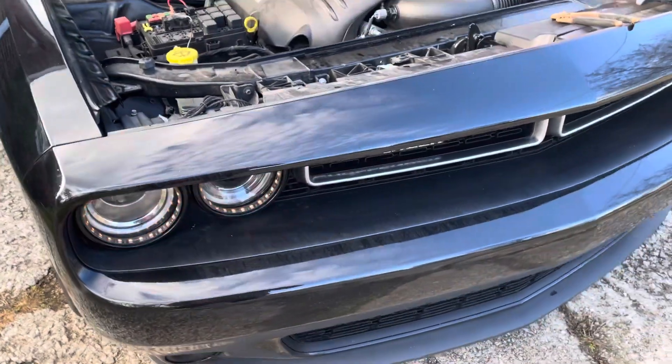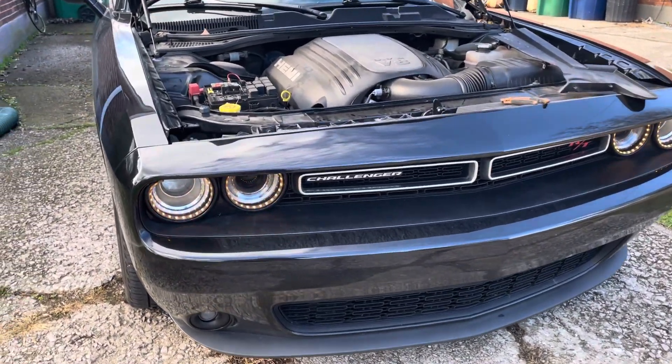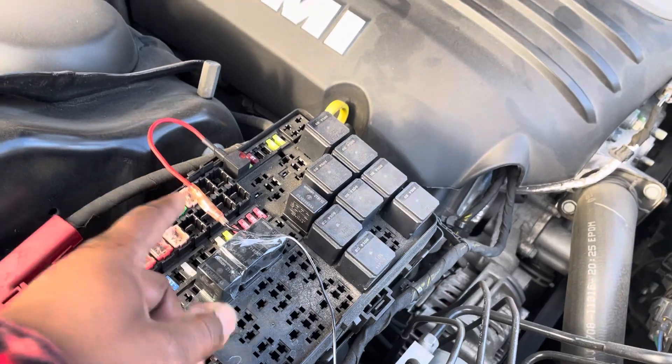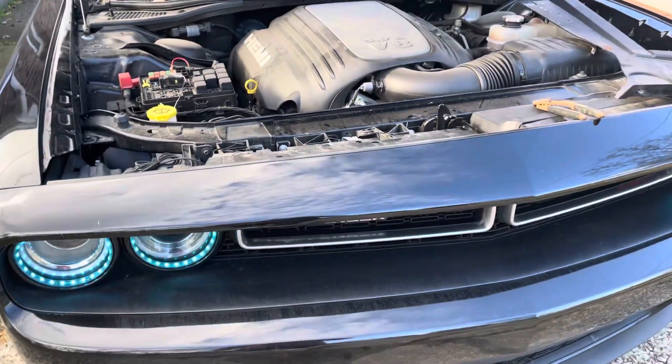So if you're ever having an issue — you're a beginner installing your own aftermarket color-changing headlights — if you notice they're starting to disconnect, make sure that you crimp your fuse right here. Make sure that you got a good connection. Obviously you learn as you go, right?